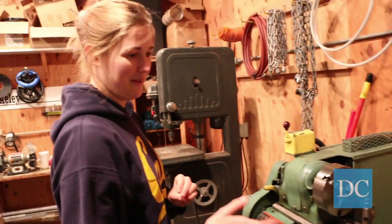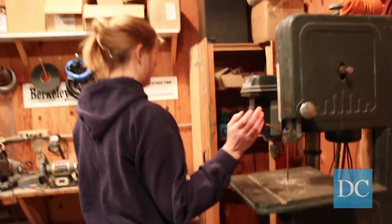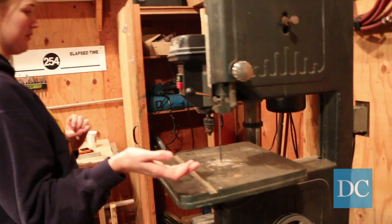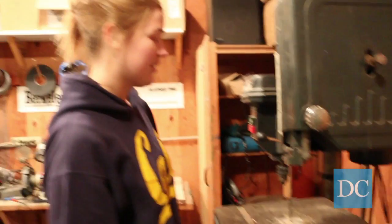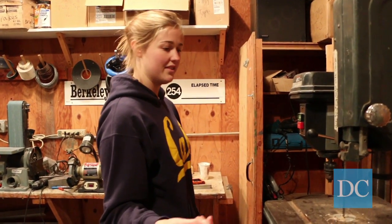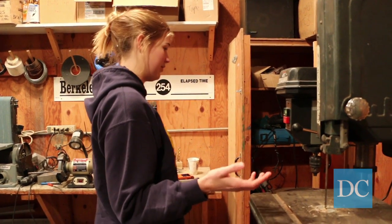I'm not going to turn it on because it's really obnoxious. We have a bandsaw, which is nice — mostly this is just for linear cuts. It can actually cut decently thick things, which is pretty nice, but mostly we just use it to chop these or something.